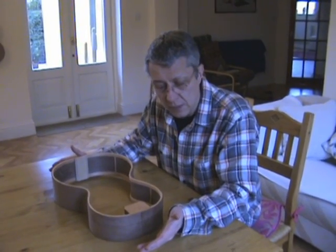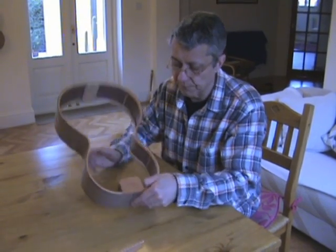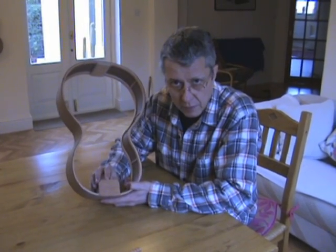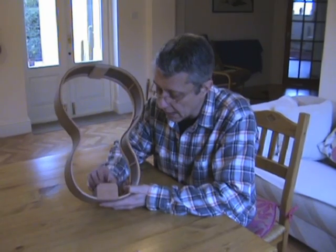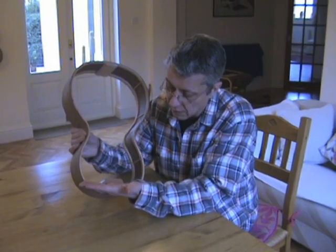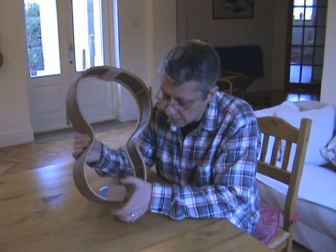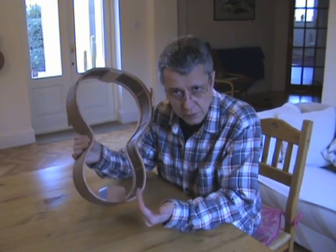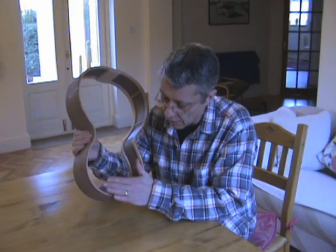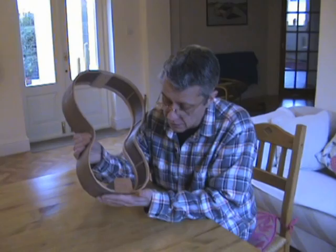The first thing to be glued into place are these two end blocks. This one is a block of mahogany, and it's into this block that I'll cut the dovetail which will take the neck. When you look at this block, the grain is running in this direction. It's quite tricky to place this block so that you're not gluing onto end grain. So the grain is running in this direction, which means we've got side grain to glue the top and the back in place, and side grain where the sides are.